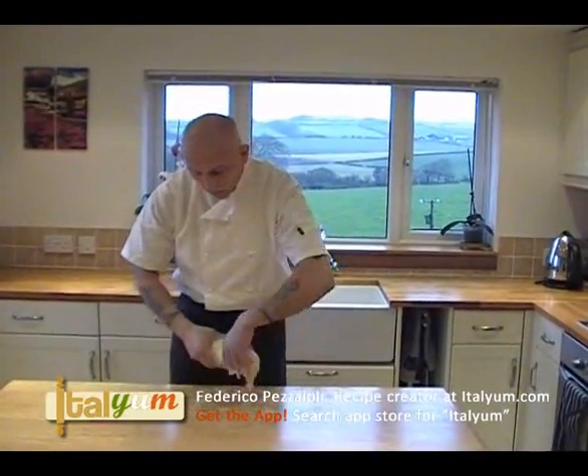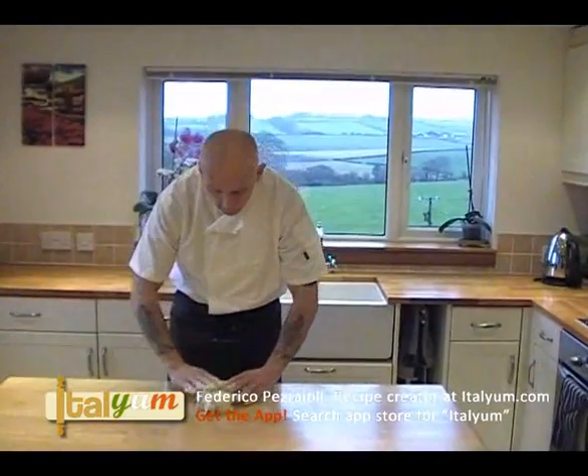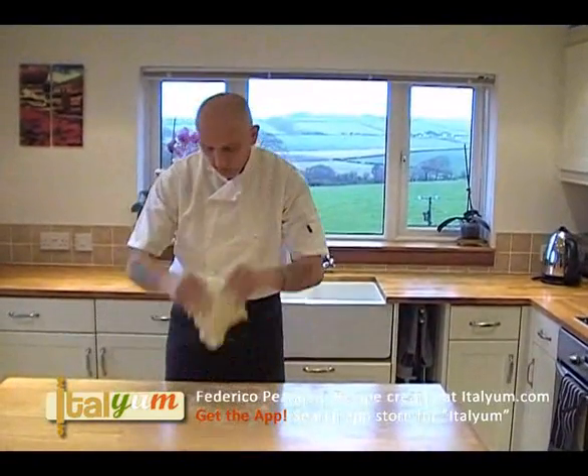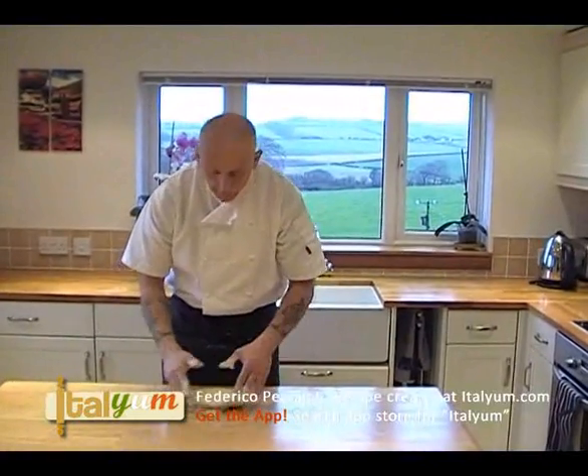Then you turn the dough a quarter of a turn, and repeat. Stretch, slap, fold forward.